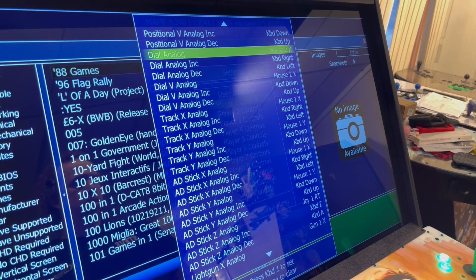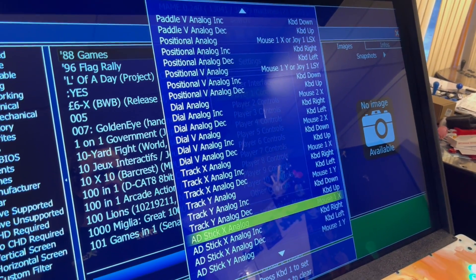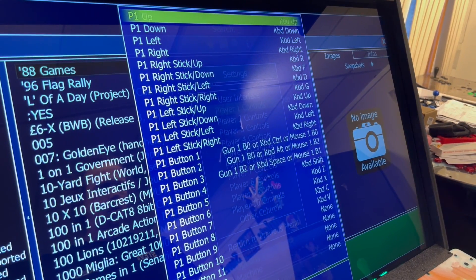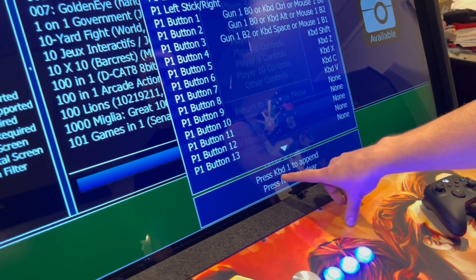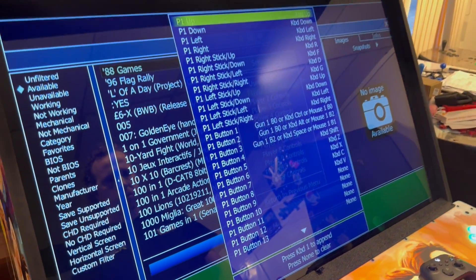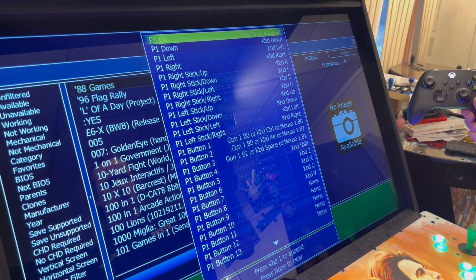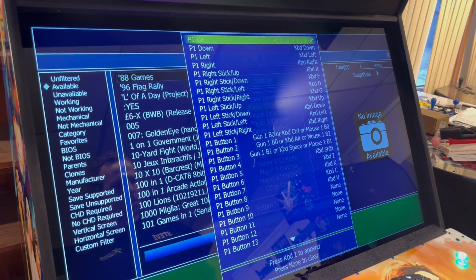You can also add an input rather than replacing one. Going back up to Player One Up, I go left on my Player One joystick and it says down here you can press 1 to append — which means I'm just adding. So now if I hit my Player One, I can add up. I just used my Xbox controller and added up. If you don't like that, you can go down and back up.